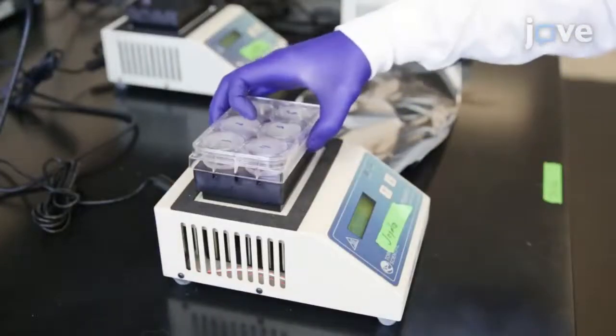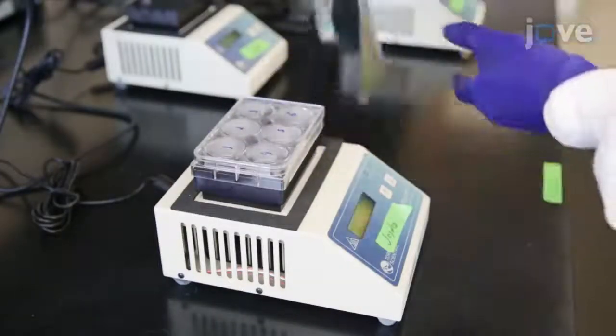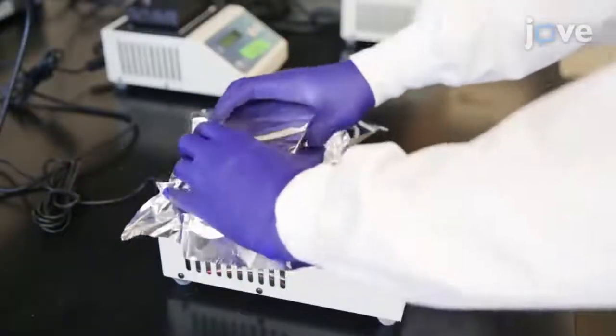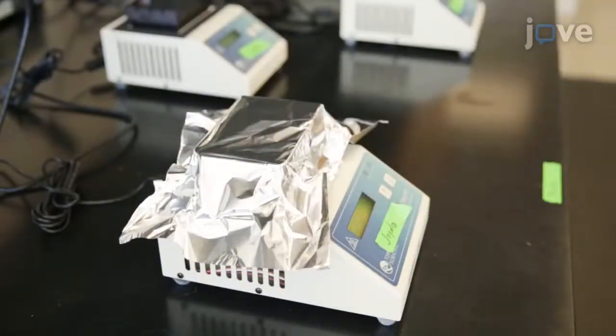Then place the plate on a 36 to 37 degrees Celsius heating block for 30 minutes protected from light. During the incubation phase, we recommend using a heating block to achieve a consistent temperature throughout the incubation period. Additionally, we recommend covering the cells with aluminum foil to prevent early activation of the photosensitizer.